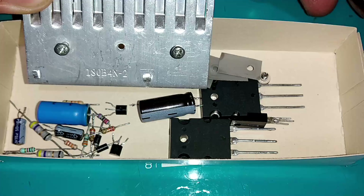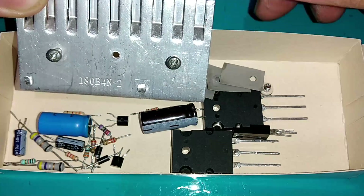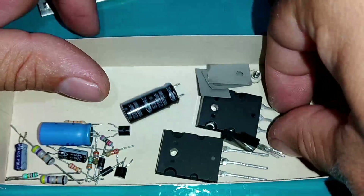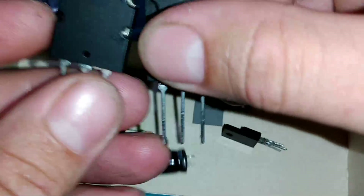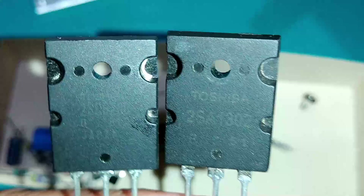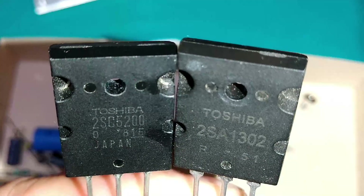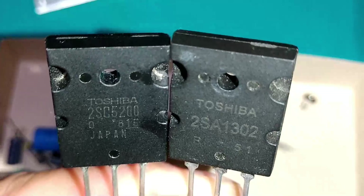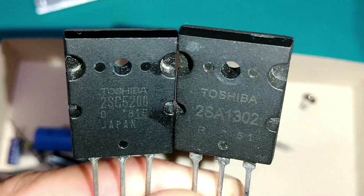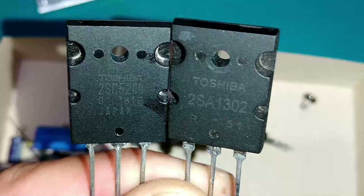Primeiro, um bom dissipador de calor — esse aqui é de fonte de PC — dissipador grande com cooler de ventilação. As peças principais são dois transistores complementares: o 2SC5200 e o 2SA1943. Se você não tiver o 2SA1943, pode usar o 2SA1302, que também é equivalente. O 2SA1943 é PNP e o 2SC5200 é NPN.